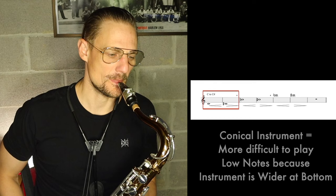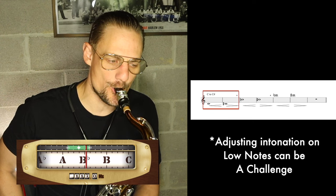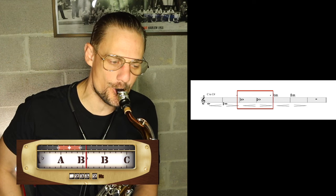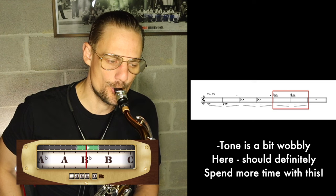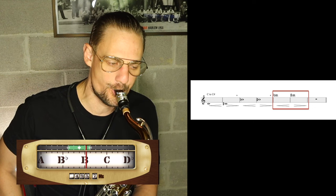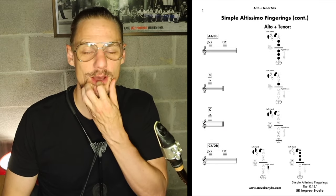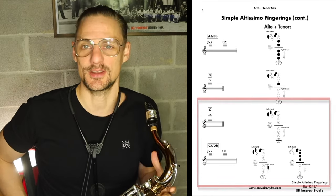Now I'm going to do C to C sharp. One thing my teacher Joe Basotti used to do was make us — if we could play the altissimo notes — do the long tones on the altissimo notes as well. This really helped develop much more control of my embouchure on those high notes. I'm going to try an altissimo C to C sharp here.